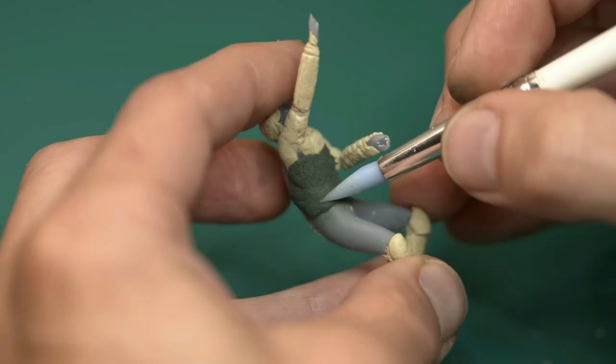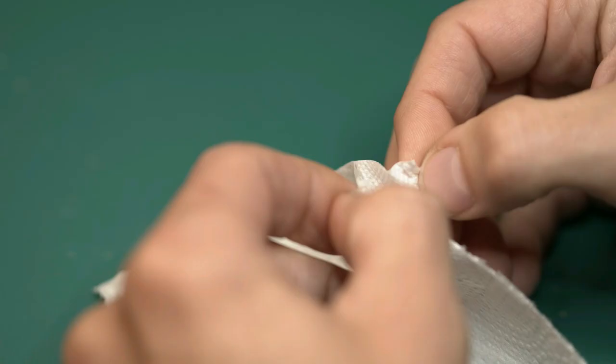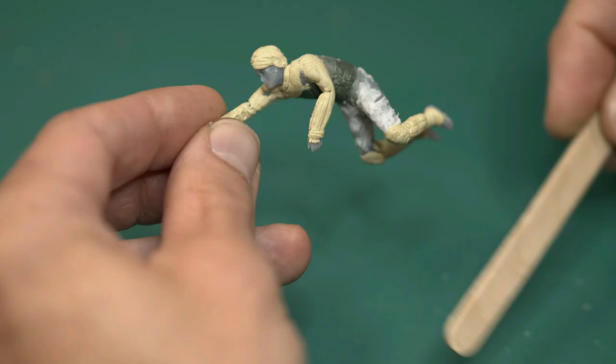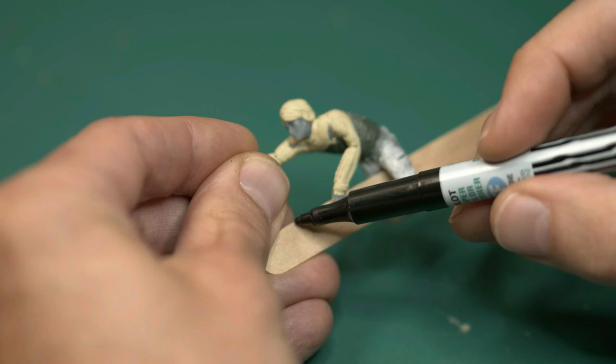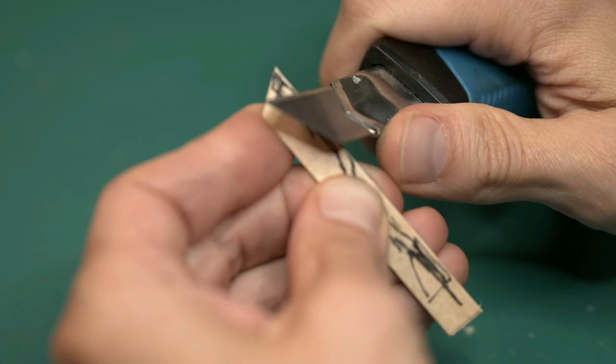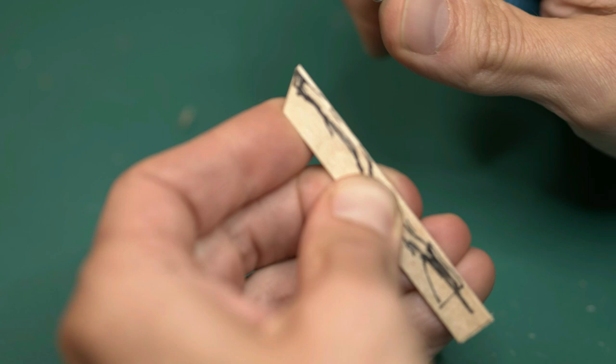The wrinkles on Harry's tight quidditch pants are made from a layer of paper towel brushed on with watered-down mod podge. After legs, the next natural step is his Nimbus — of course.